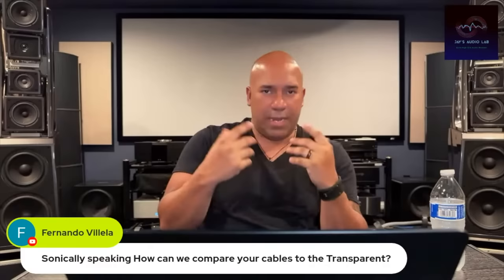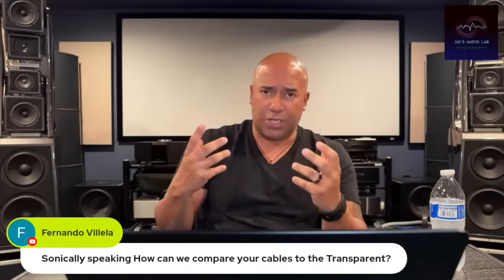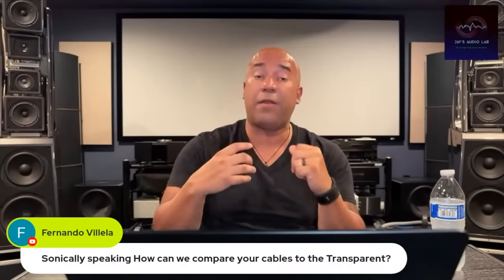Transparent tends to be all about detail and clarity, but over time I started to understand it was getting to me. It got to the point where I couldn't sit in front of my system for hours on end unless I had the volume low enough where it didn't bother me. That said, there were a lot of nice traits with Transparent cables — a lot of nice things happening.